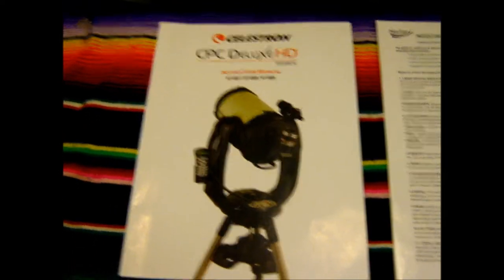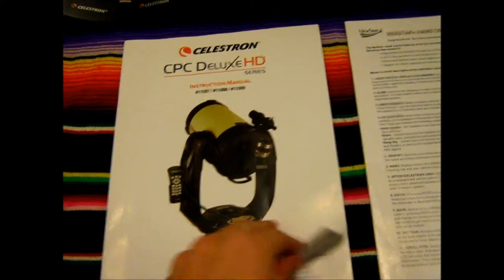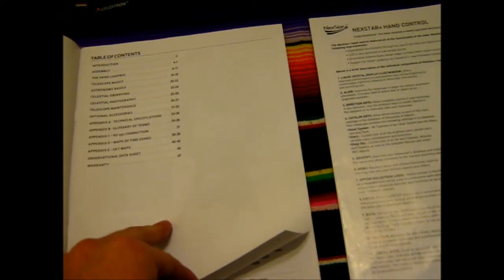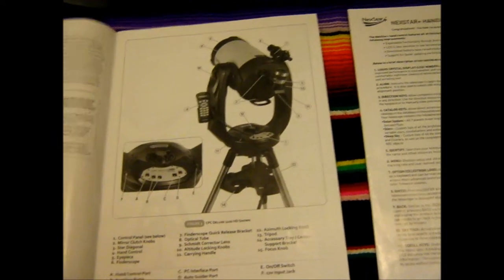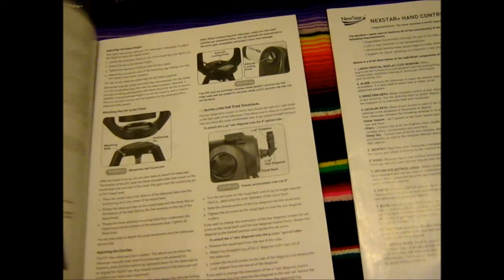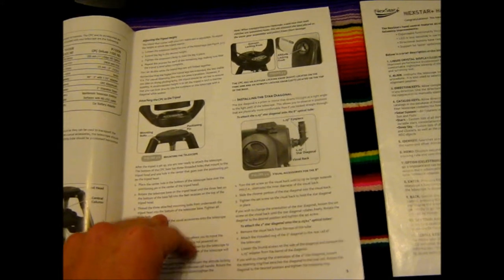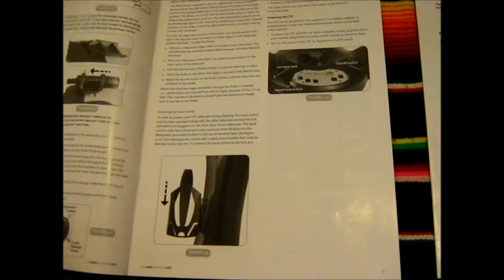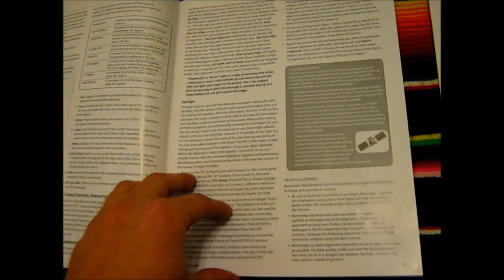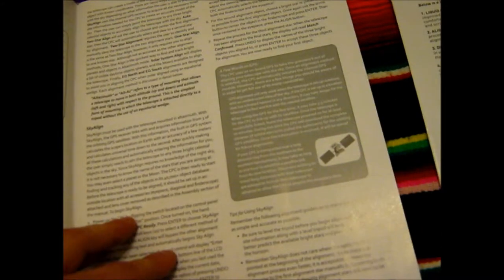So we'll start here with the manual. It's a pretty nice manual — it covers a lot of topics: the assembly, the hand control, basics, observing, photography. It gives you an overview of all the parts and their labels, how to put the thing together, just all your basic stuff. The hand control section is definitely going to be useful, especially when it comes to alignment, because with this particular telescope there are a lot of alignment methods.